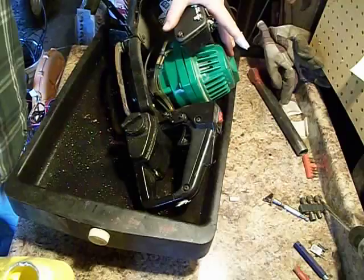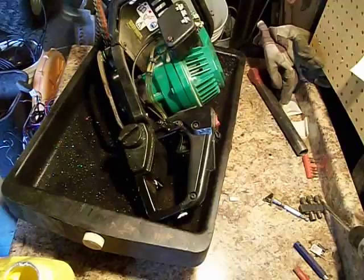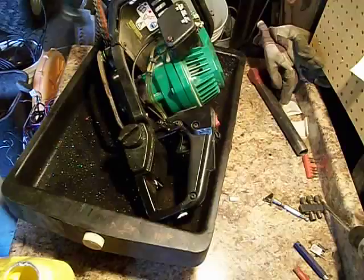So yeah, when you come across stuff like this, don't waste your time with it unless it's worth it. Unless there's a big motor on it — this is a tiny motor — don't waste your time taking little tiny motors apart because you're getting paid by the pound and not by the hour. Thanks for watching, don't forget to subscribe.